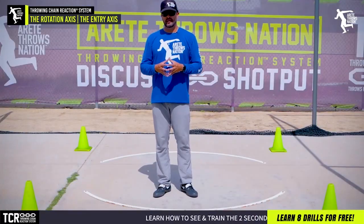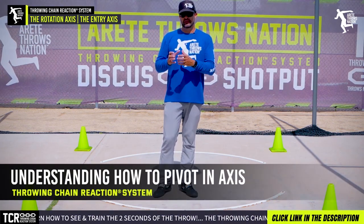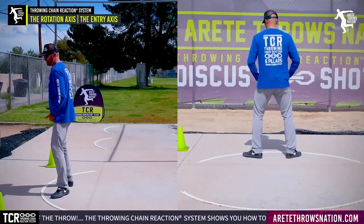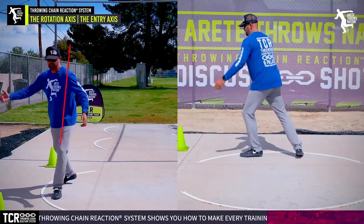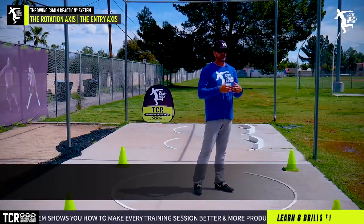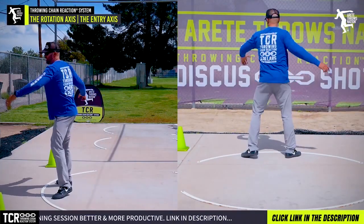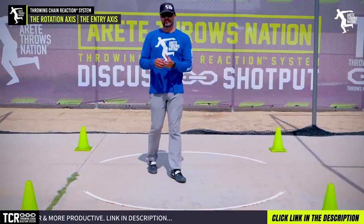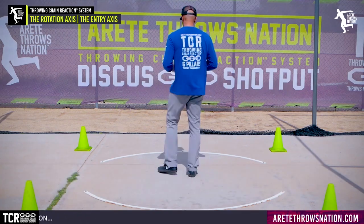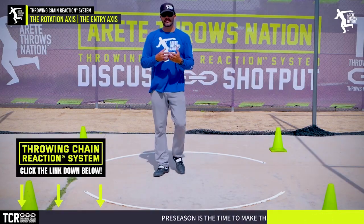One of the things we're going to talk about today is one of the simplest things about how to pivot and understanding the concept of pivoting and an axis. If you're a brand new thrower and we're talking about rotational throws, we're going to have basically two rotational axes — the axis out of the back of the ring and the axis in the middle of the circle. We break the throw into six pillars, setting everything up, and now we have axis one. That's what we refer to as the entry — pillar two to three. Learning how to do this is actually a lot trickier.